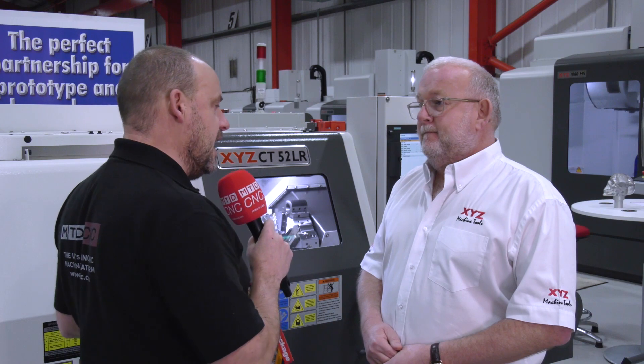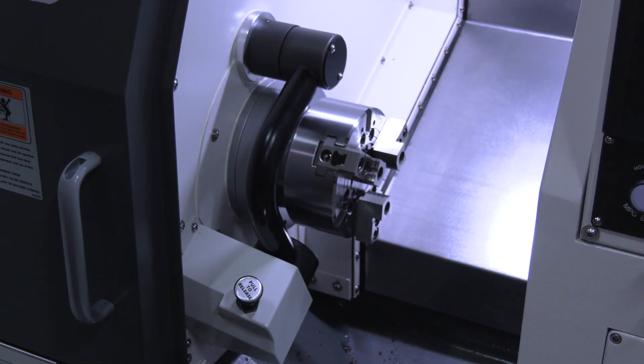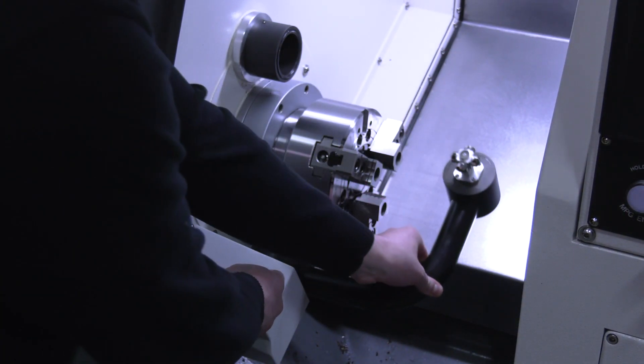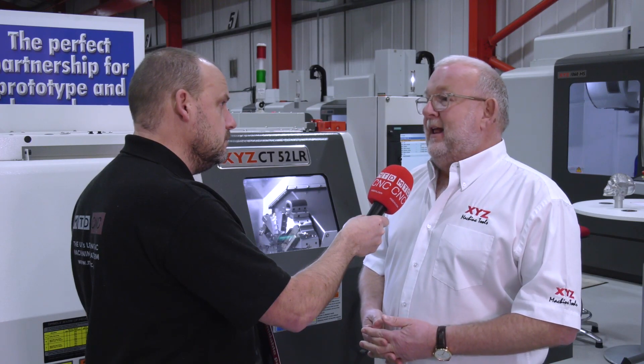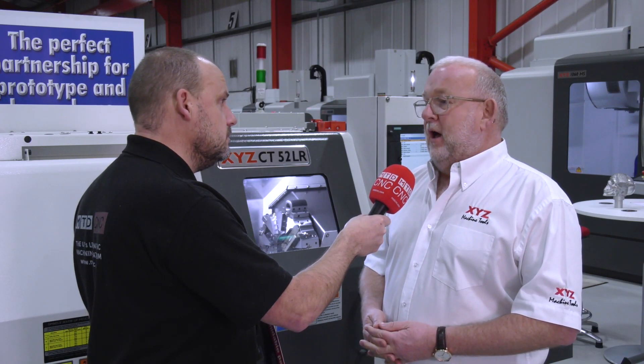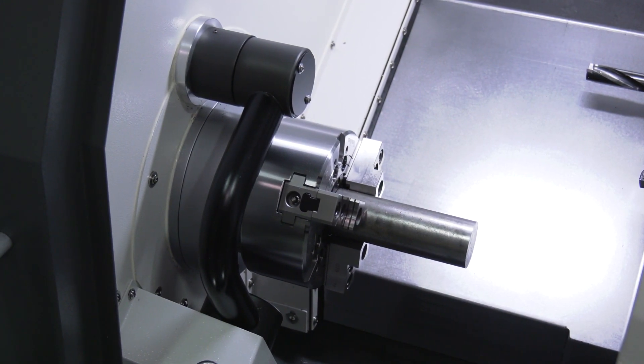Are there other options available on the machine, for example a bar feed for bar work, or collet systems? Yeah, we're already going to be fitting Hydrafeed or LNS bar feeds, and we're going to offer the Hardinge collet attachments as an option.